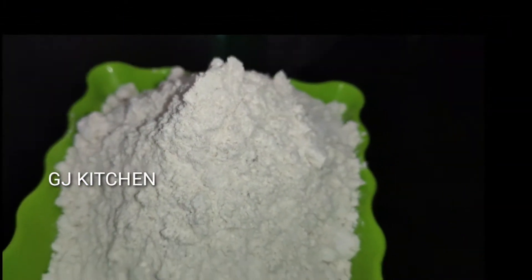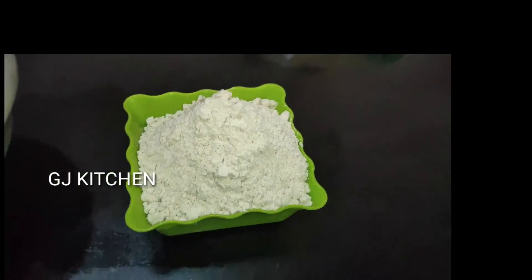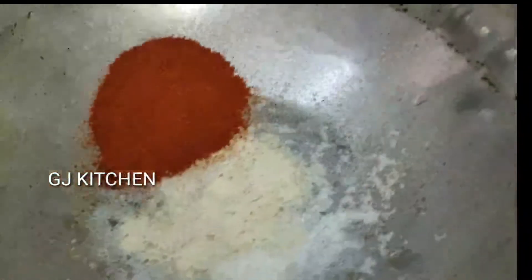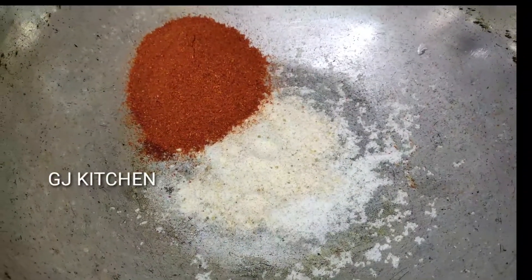One cup is available in the bowl. Let's put this into the bowl. One spoon in the bowl.